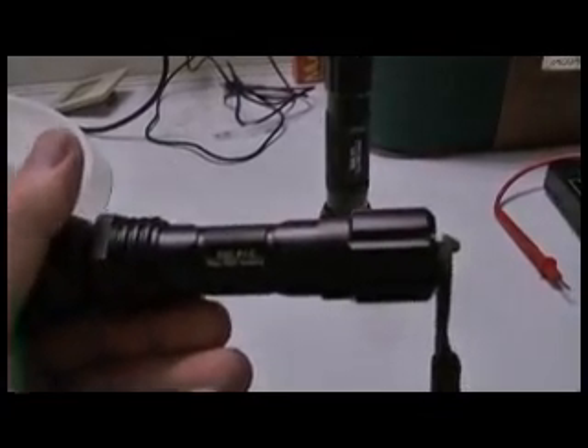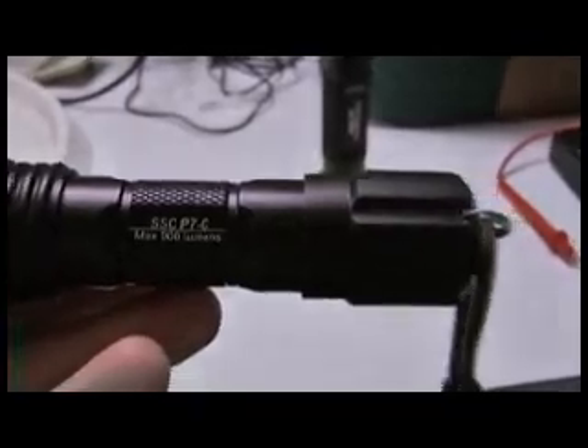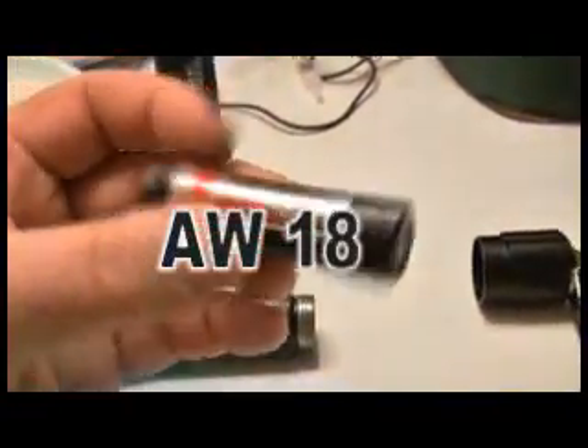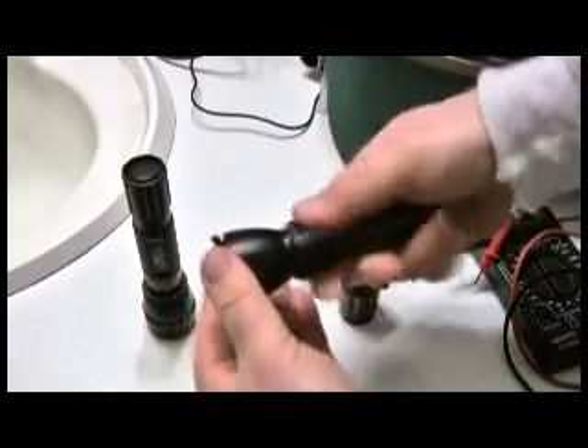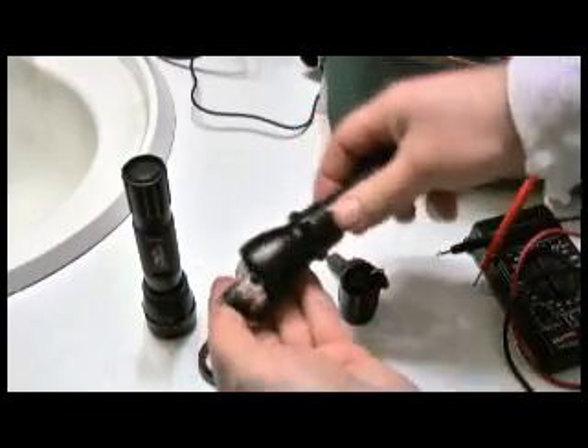This is the MTE light, which originally came with a P7, which is now going to be modified with this new SSR50 LED. And we'll be upgrading the 18650 lithium battery with an AW18650 lithium battery. This battery will put out more amps, up to 5 amps maximum.